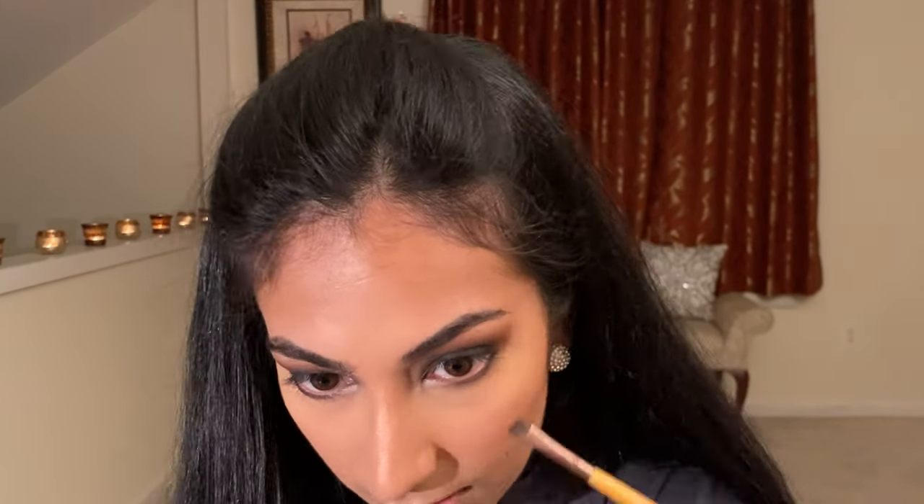Even if your makeup isn't the most perfect, just pop on some lashes, mascara, and liner, and I promise the look will come together. So that's just what I've done. I'm then going in with the last step of this look, which is using my NARS lip pigment in the color Get It On, and just putting that all over my lips — and we're done!